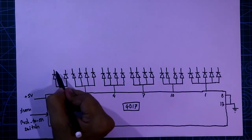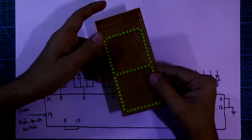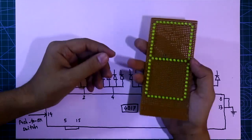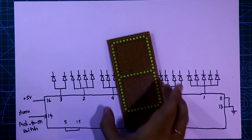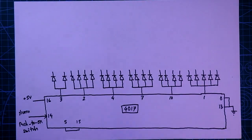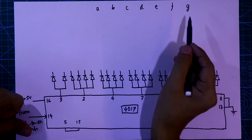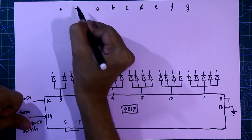This is the cathode side of the diode and this is the anode side. With these diodes I will connect a 7-segment display — I have made this display with transistors and uploaded a video on the link in the description below. This display has 9 pins: A, B, C, D, E, F, G — these are the 7 pins for the 7-segment — plus positive and negative.